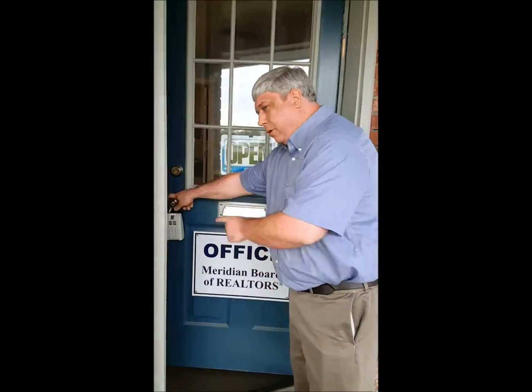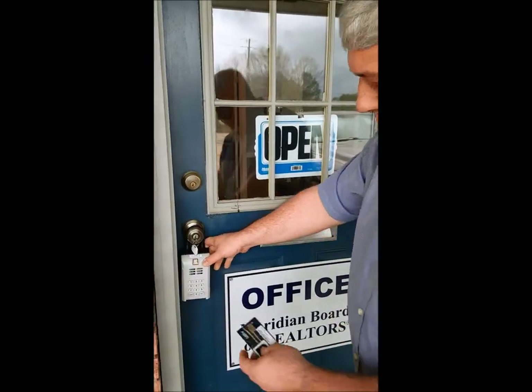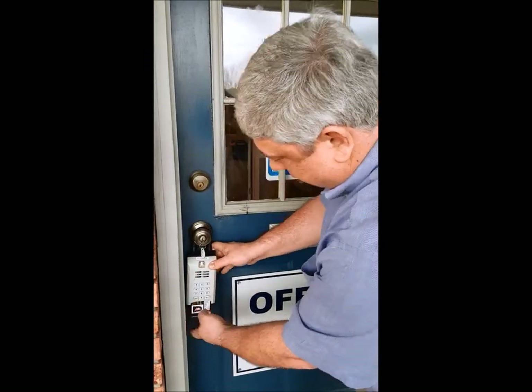Now we can get into the house. We'll go show the house. Now we'll come back out. Now we have to, of course, open the lockbox again.